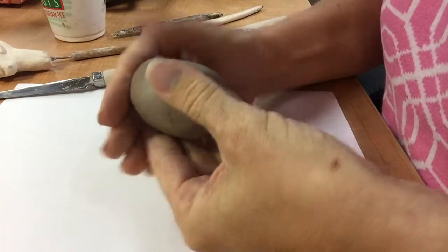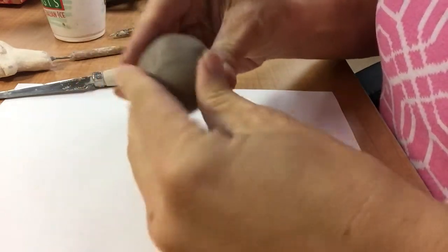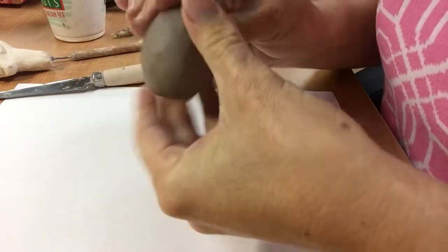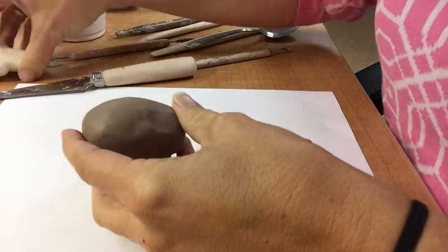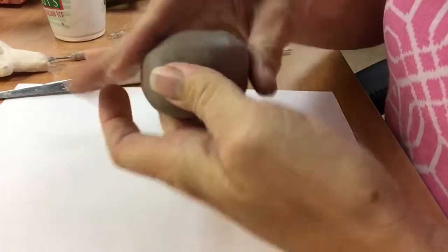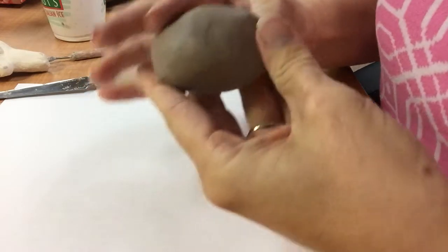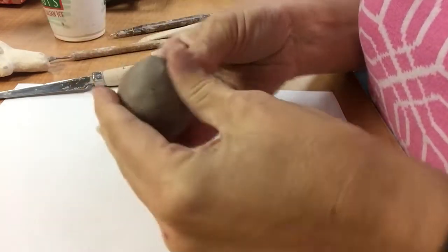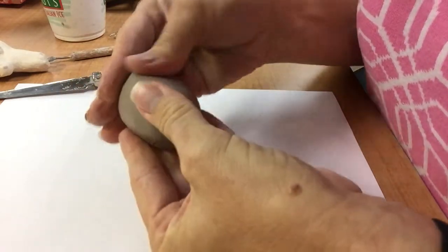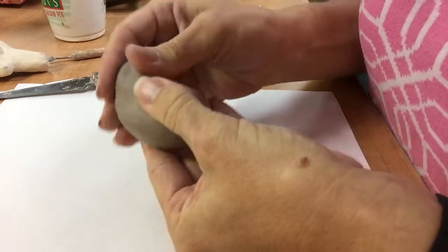I'm going to start with a small ball of clay — it's actually bigger than I need. If you look at the size, the typical head is for the project. It ends up being a little bigger because I'm going to start with extra. I want to first get it all put together so that I don't have any wrinkles or inconsistencies in the clay. Then I start to just shape the head, thinking of it as kind of an upside-down egg shape.